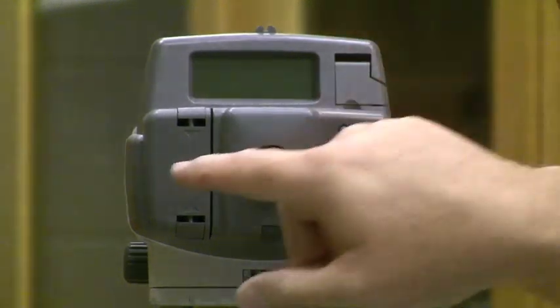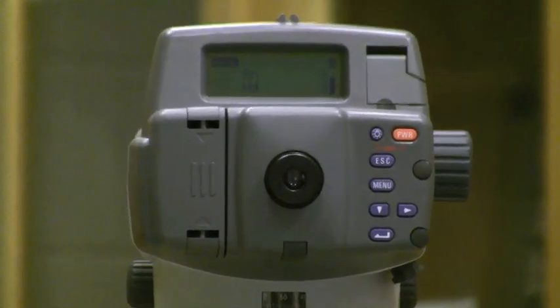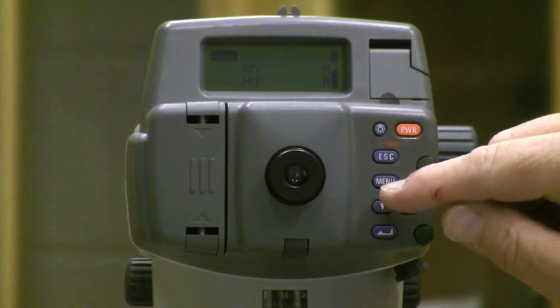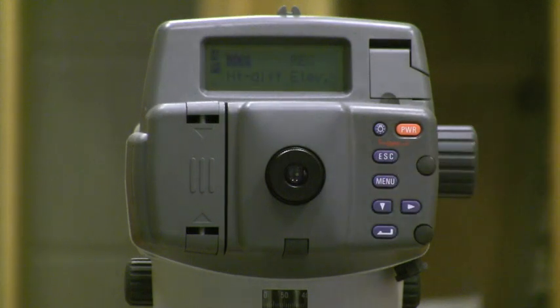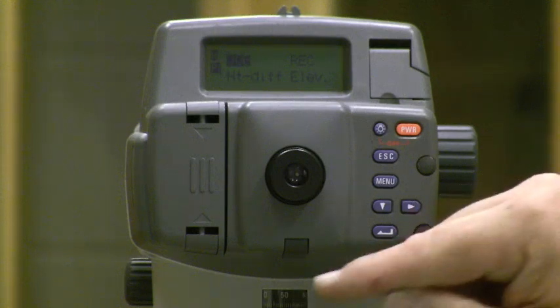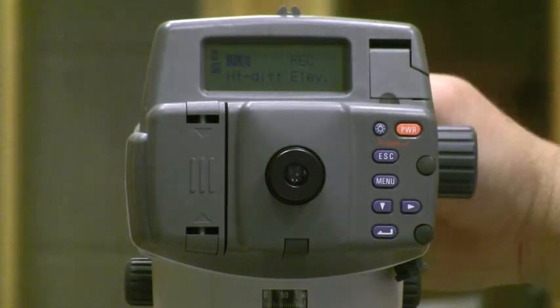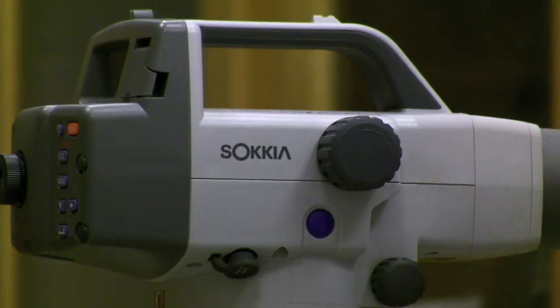The first thing we have is a power button. After we install the battery, we hit power, it'll say SOKIA, and it'll boot up. We want to go to a menu and put in our starting elevation. We have a menu button, escape button, an arrow down, a horizontal arrow, and a bent arrow which is the actual enter key. On the side of the instrument, once I'm locked onto my rod target and have the crosshair centered and well focused, I hit the blue button and it will take a shot, giving us a horizontal distance to about a tenth of a foot, and it reads vertically to three decimals — one thousandth of a foot.